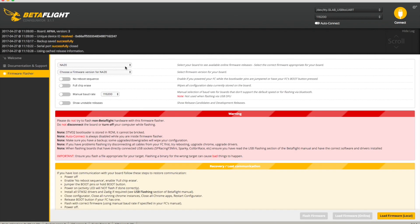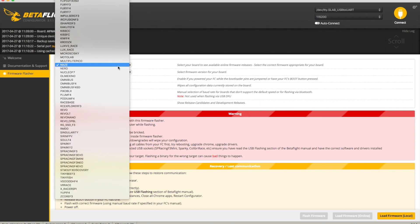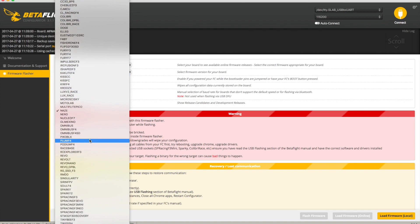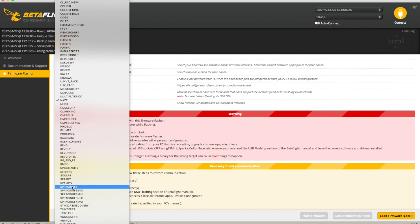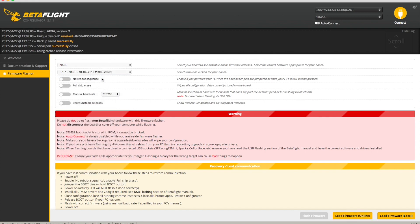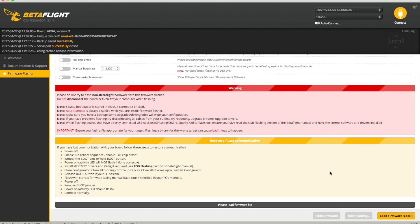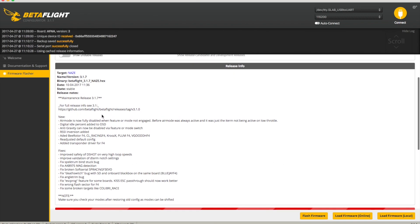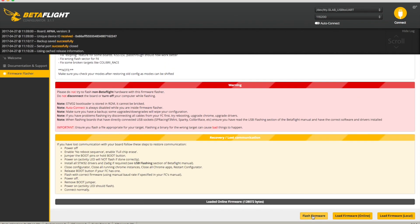Now we choose our firmware. These are all the variants of Betaflight firmware for different boards. Whatever your board shows when you type 'version', that's what you need to select. In the previous video I used an SP Racing F3 board - here we're going with Naze. Unless you have a specific reason for a particular version, go with the latest stable release. Stable means it's good and tested. There are experimental versions you don't want to mess with, but 3.1.7 stable is the latest and greatest with most features. Click 'Load Firmware' to pull the binary firmware file down from the GitHub repository - it shows release notes - then click 'Flash Firmware'.